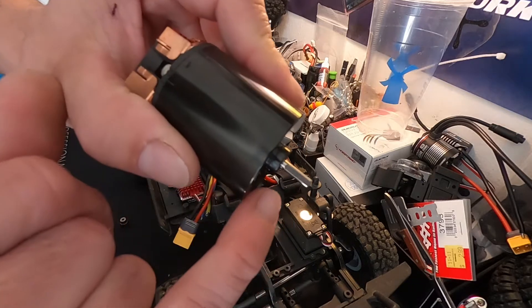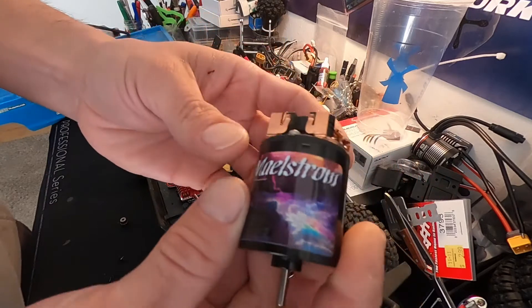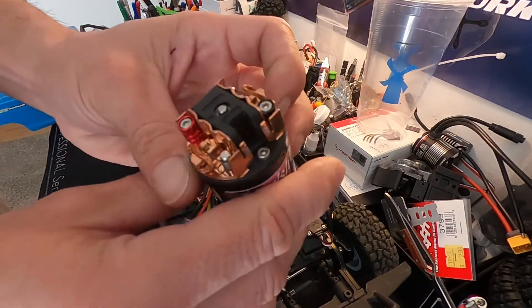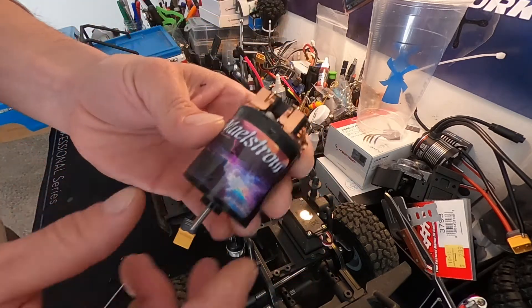The shaft has the turns marked on it, which is pretty neat. I haven't done brush motor stuff in a minute. I was chatting with Team Brood one day and he said he had some sweet 35-turns, so I'm gonna try this out and give it a whirl.